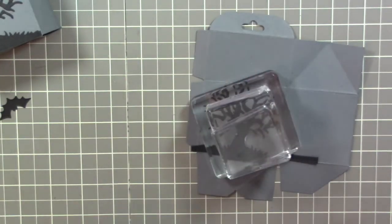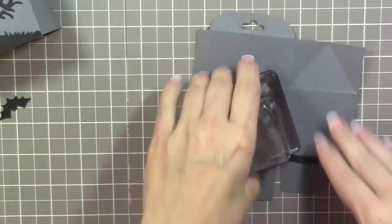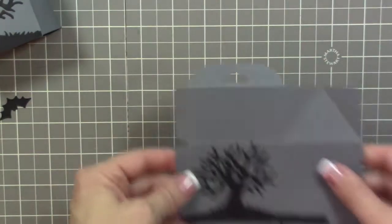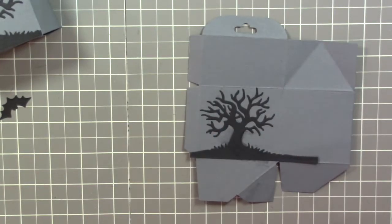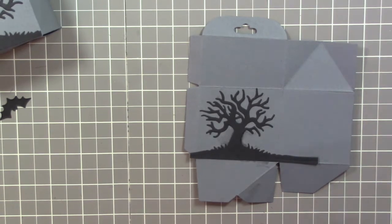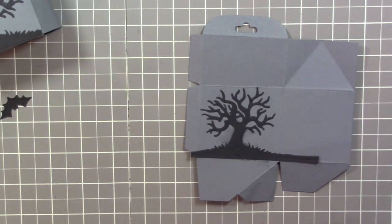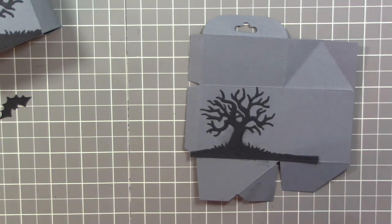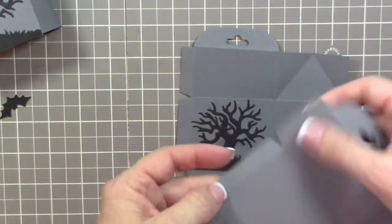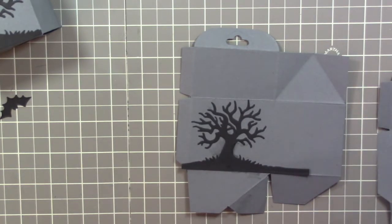Okay, that's set up perfectly. Next, you can use Fast Fuse for this, but I'm going to use the Tear and Tape adhesive — I think it's easier. Put tape on both sets of tabs, and that will allow us to put the box together.